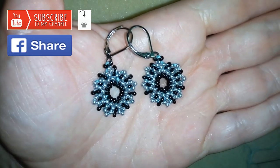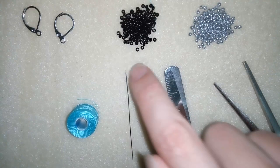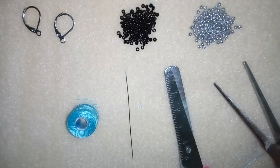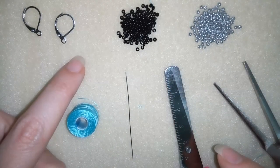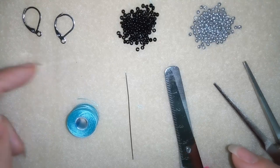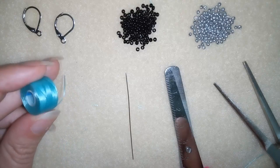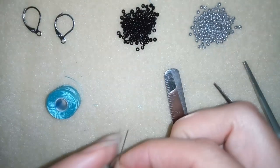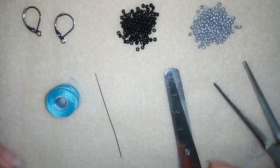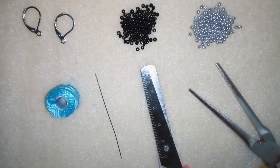For this project I'm using only two colors of size 11/0 seed beads — you could use 10/0 as long as they are the same size. I'm using lever back ear wires, Nymo beading thread at 0.006 inches (0.15 millimeters), a size 10 beading needle, scissors, and flat nose pliers — the pliers are optional but helpful when going through tight beads.